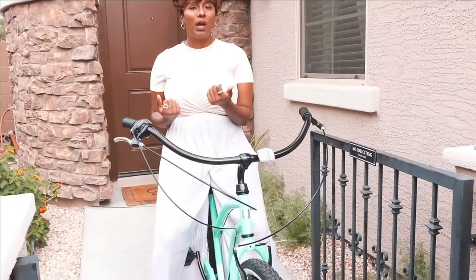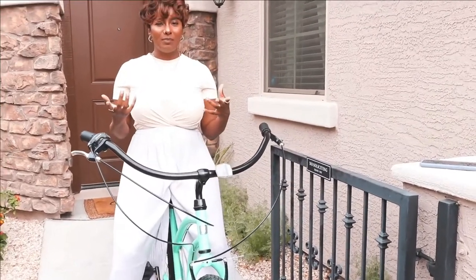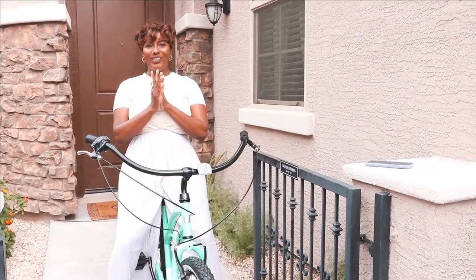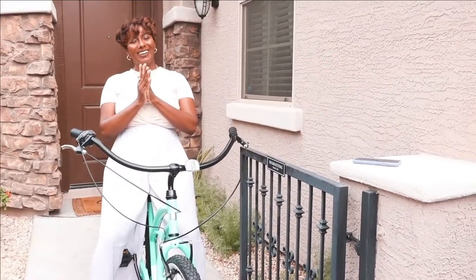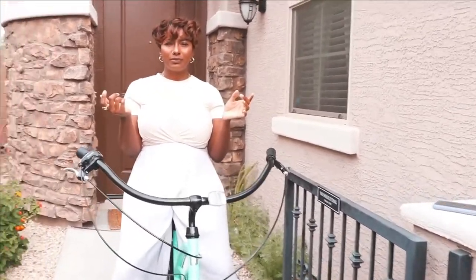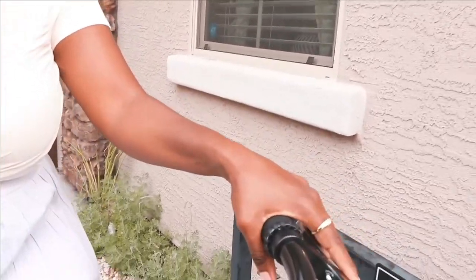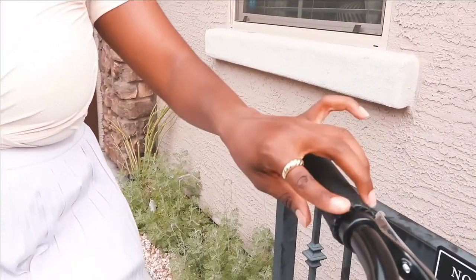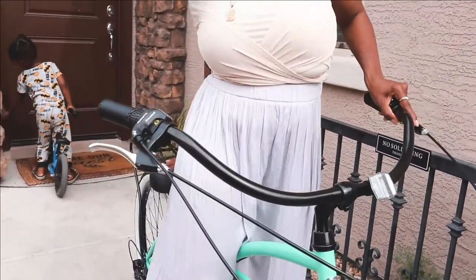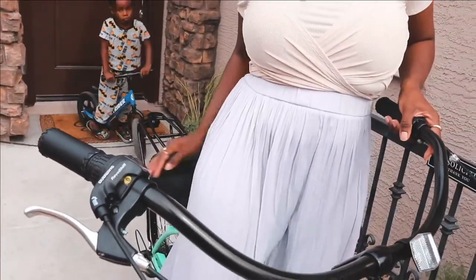So I was actually expecting the bike to come fully ready to ride, but we had to assemble it — and I'm saying 'we' but I didn't do it, sorry. It's a cool bike though. The stem seems sturdy, the grips look good, it's got a nice little detail on it. And this seat is super comfortable — it's wide, my whole bottom fits on it.